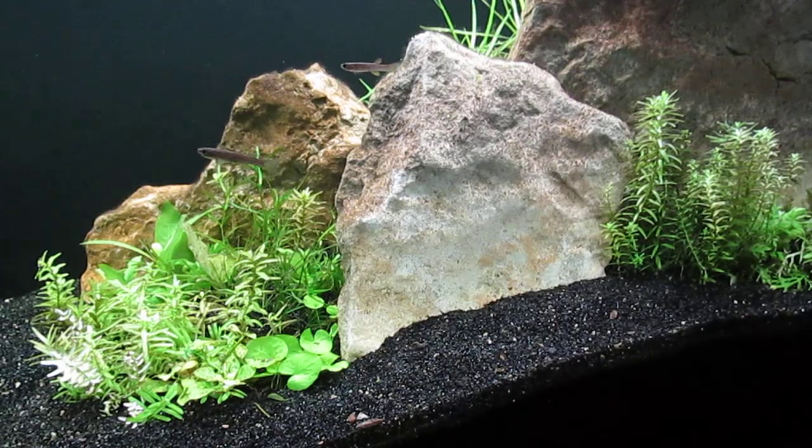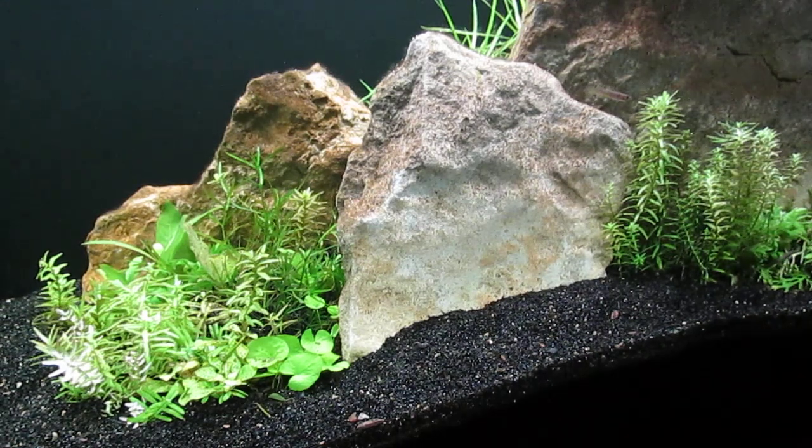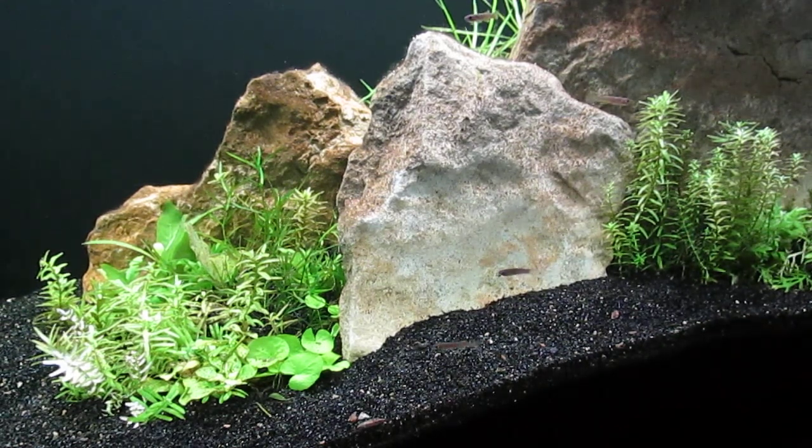I think the left side of the tank looks much better now with more plants. Hopefully the addition of floating plants will help me keep the algae down in this scape.